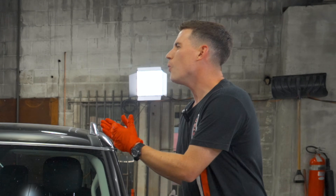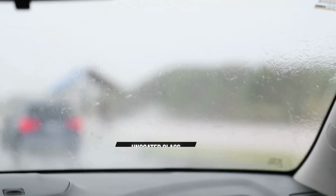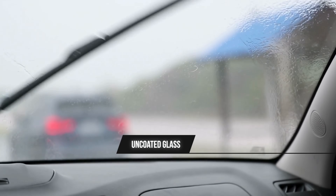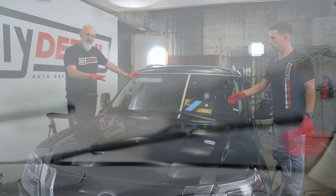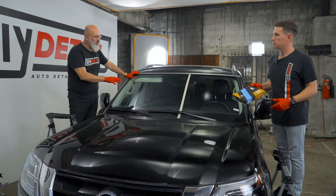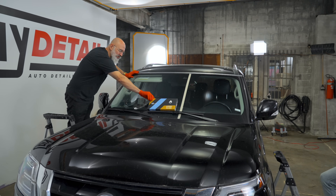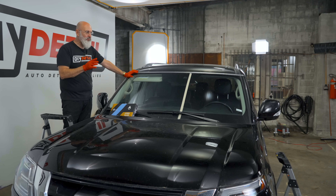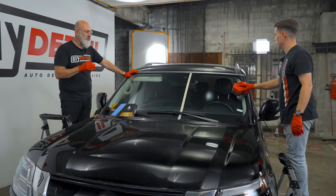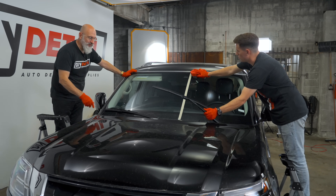You need a windshield coating because you want to drive safely in the rain. You want it to be easier to clean. Safety is the biggest thing. Also, not having the wipers going back and forth in front of your face is a great reason to have a windshield coating. We'll be prepping both sides so we can show you exactly what Hydro Glass does before and after.